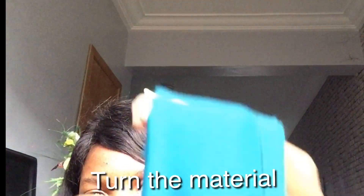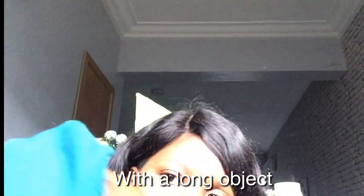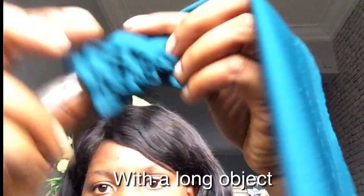Turn the material to the front using a stick-like object. For me, I'm using a pen. You can use your finger if the material can pass through.